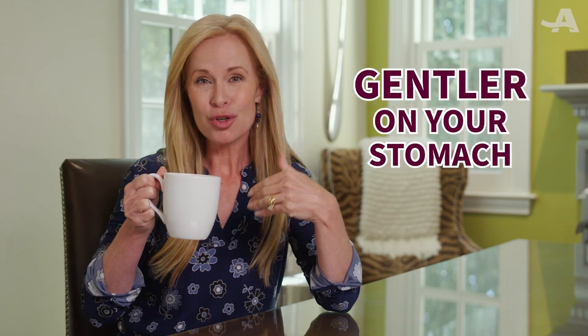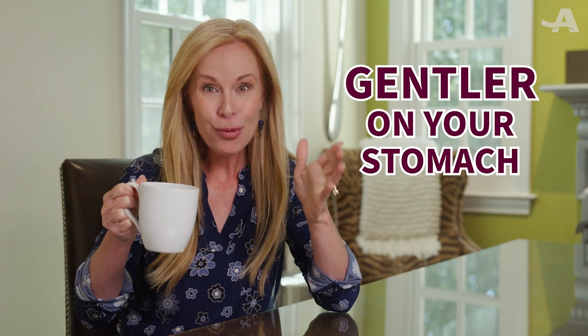That is so good. Cold brew coffee is smoother on your palate, gentler on your stomach, and so easy to make. You're gonna want to try this recipe at home.